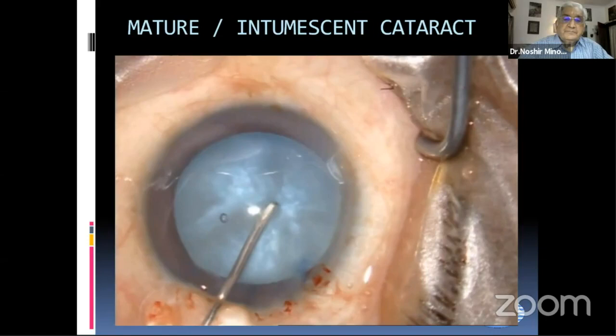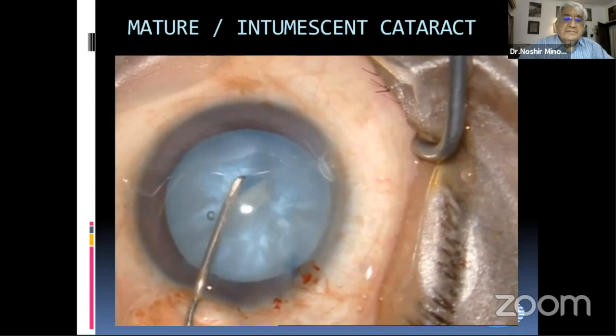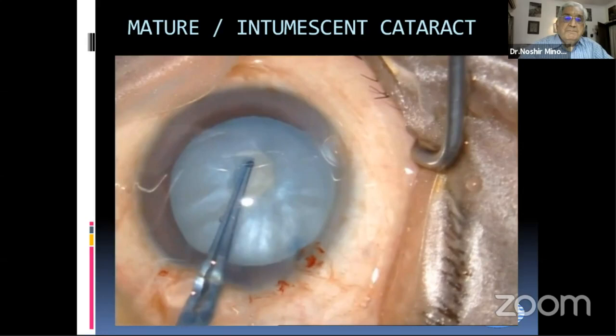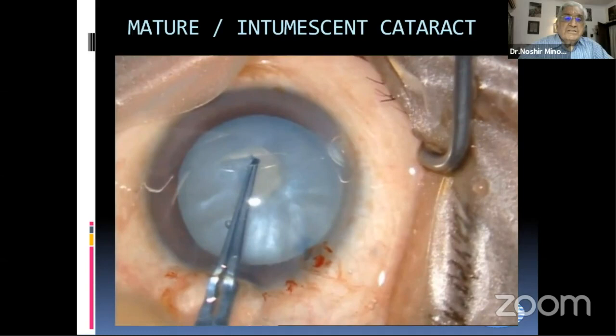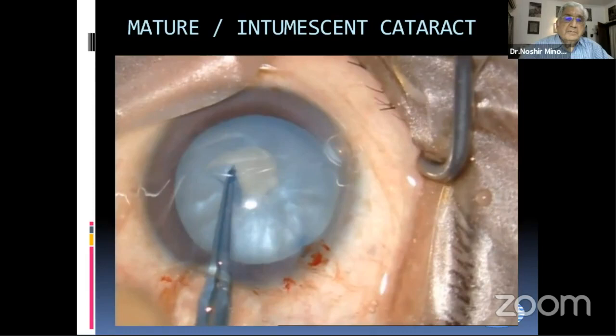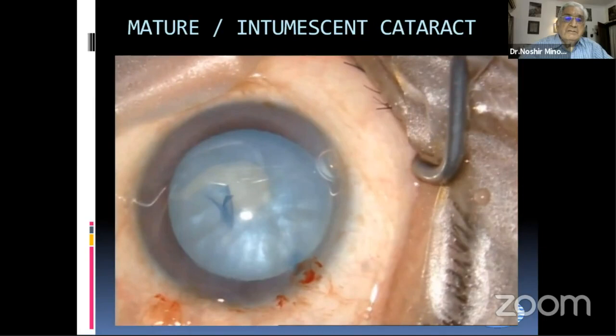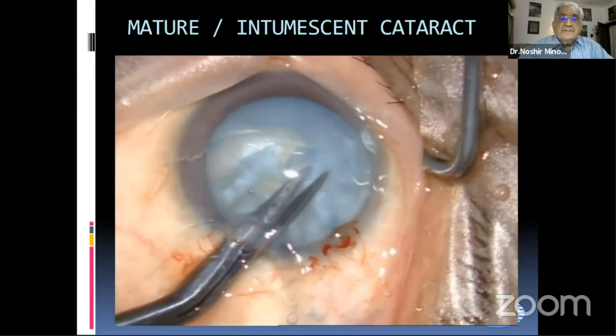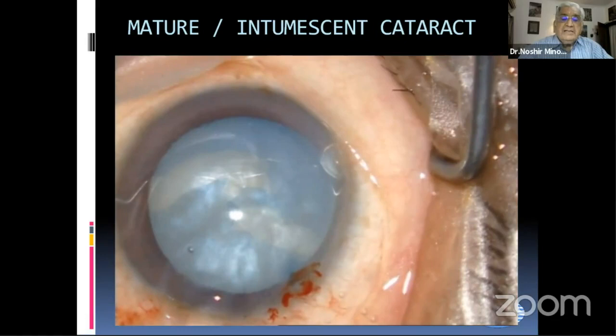This is again an intumescent cataract. We started with this capsulorhexis, which is tending to go towards the periphery. And before we could see anything, we find that suddenly it has gone to the periphery. Now what we do is try the other side—deepen the chamber with viscoelastic and make a nick on the other side.